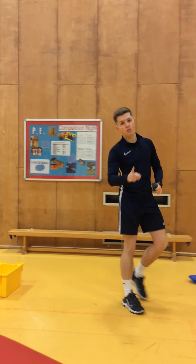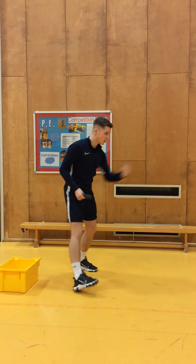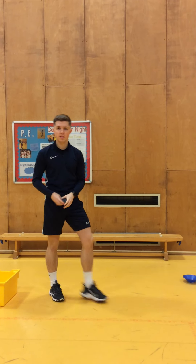Something else you can do as an extension, if you find that a little bit too easy, is ask somebody at home to stand facing opposite you and practice throwing and catching with them.